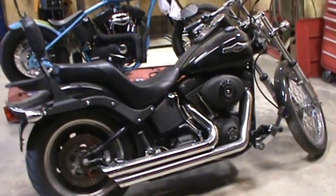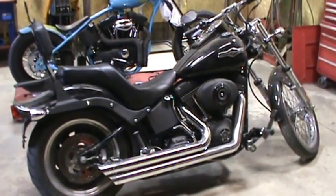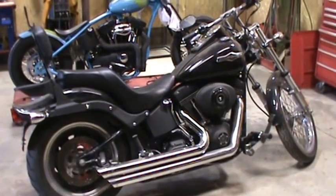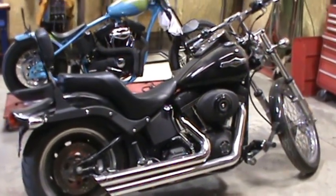Hi folks, my name is Dan Weemer with Red Hawk Choppers Incorporated. We're a small motorcycle shop located in Indiana on the western part of the state. I've had a lot of requests from friends to start making some YouTube videos, so I figured we'd go ahead and start making some.